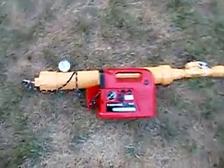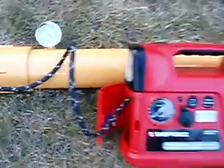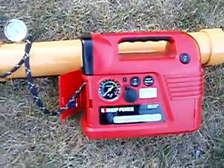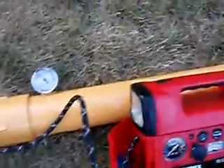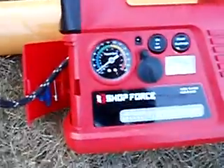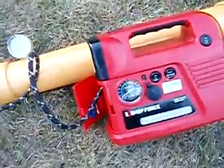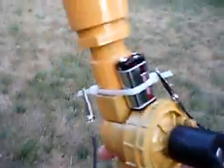Here's the Twinkie Launcher — here's how it works. Just aim it up and connect the batteries.